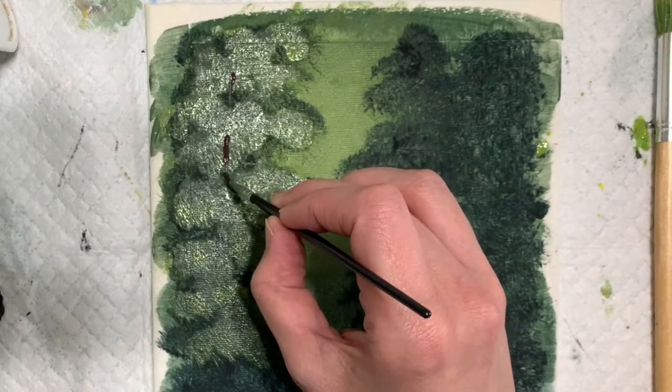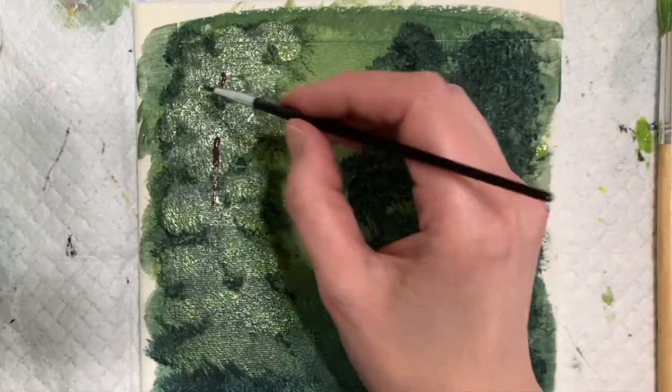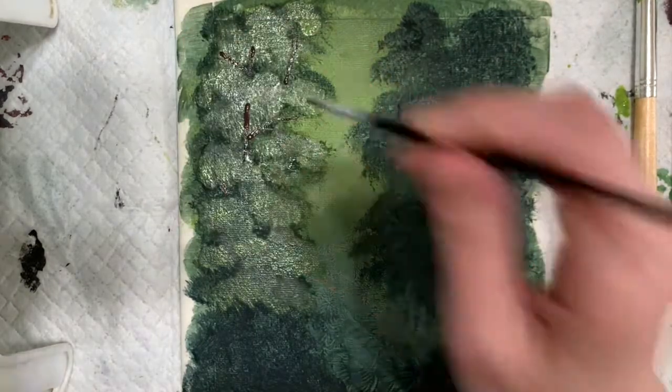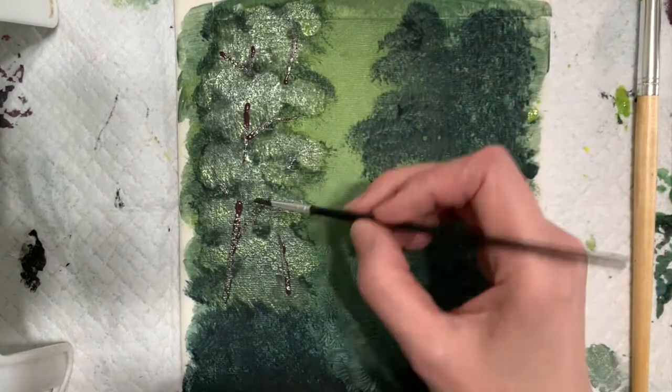I will have a quote sometime during the video that is meant to make you think a little bit and would hopefully give you something to ponder. It kind of goes with what is in this painting. So if you're wondering about that, just stay tuned.